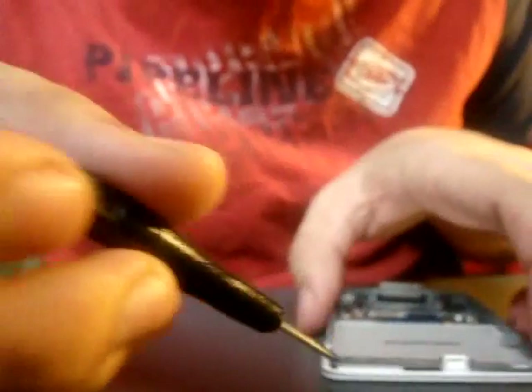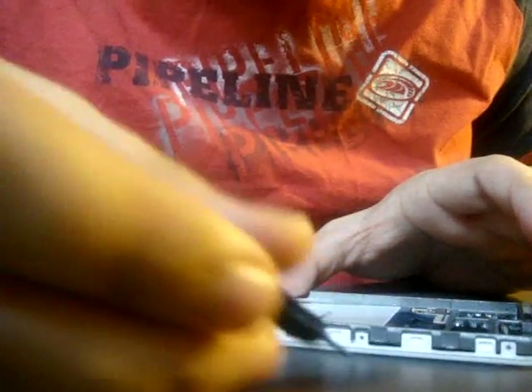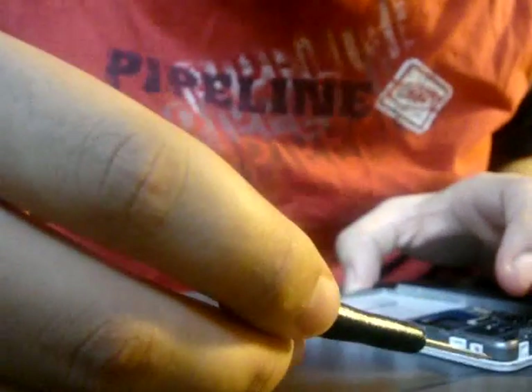And if it doesn't pop open, just work your way around doing the same thing. Try not to get near the screen area. The middle should be good and then the bottom should be good.